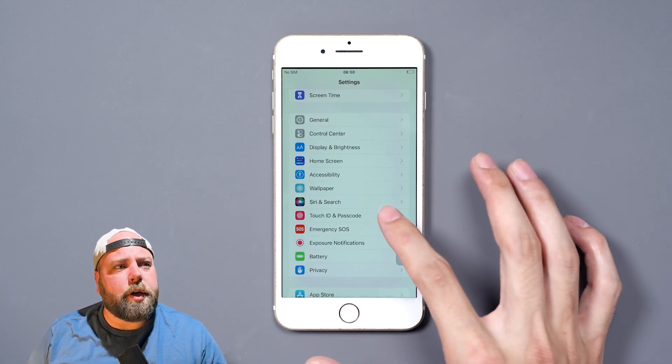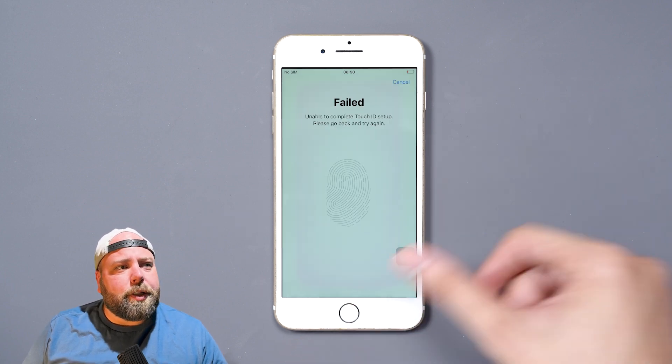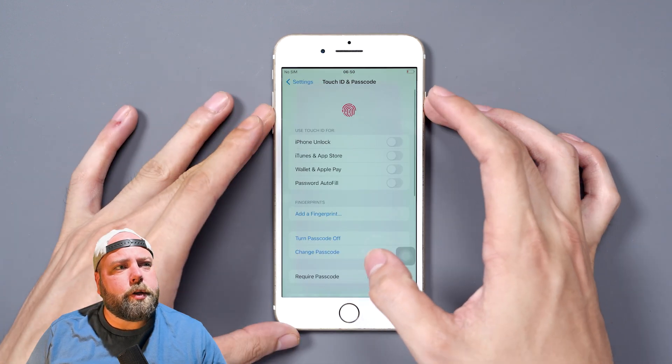When we go in to set up a fingerprint, it'll allow us in and it actually is blue. When you go to add it, it says 'Unable to complete Touch ID setup. Please go back and try again.' We'll go ahead and turn the phone off.